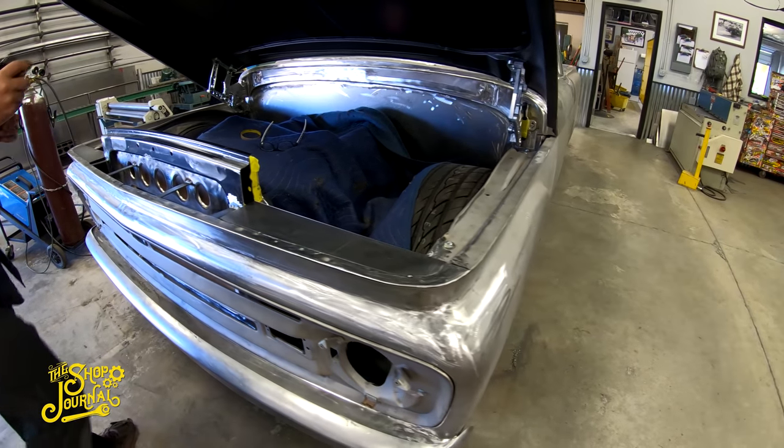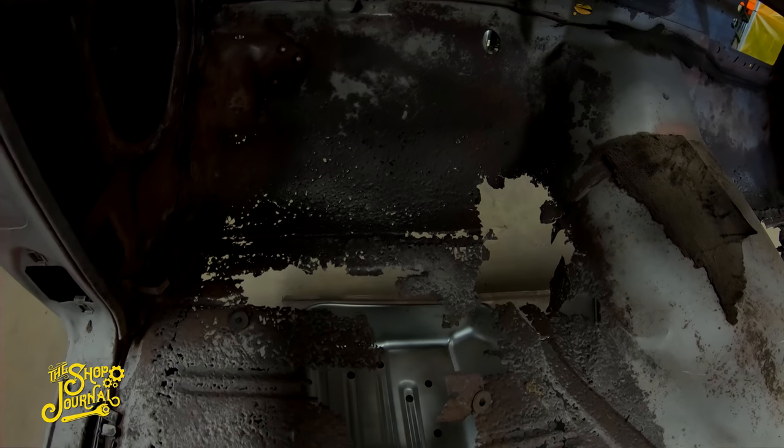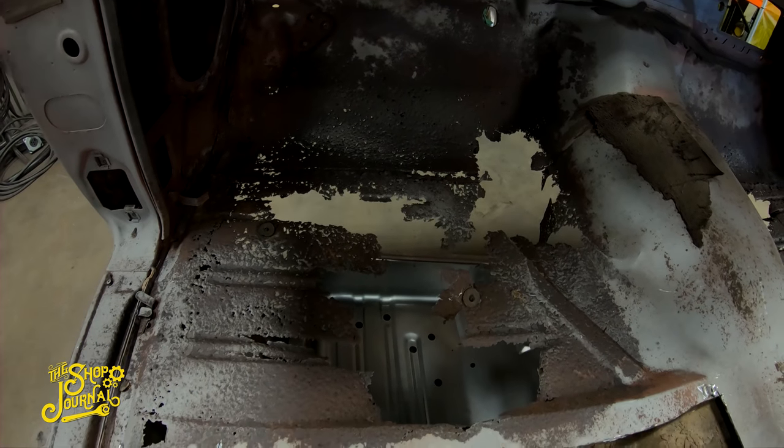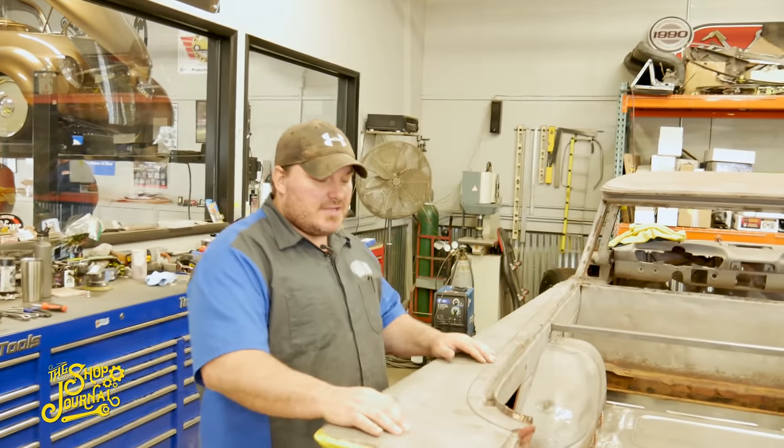Over here we have a '59 El Camino that we've been doing rust repair on — floorboards and inside the bed. I'll have John, who's been working on it, give you a better rundown since he knows more of what's going on.